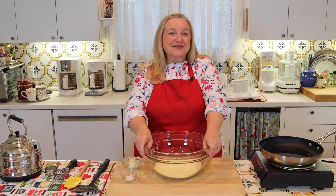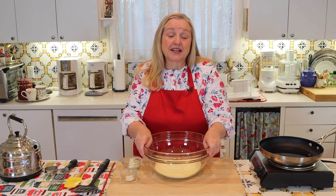Today, I want to share with you how to make hot water cornbread. This is a Depression-era recipe that uses only three ingredients that I'm confident you probably have in your pantry.